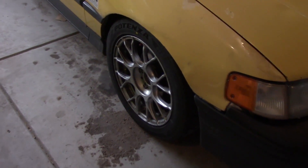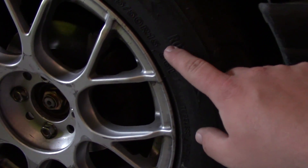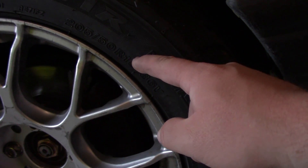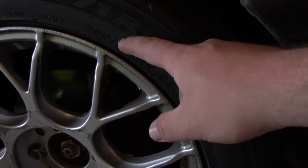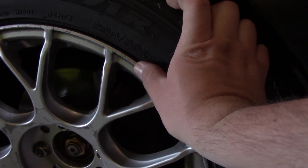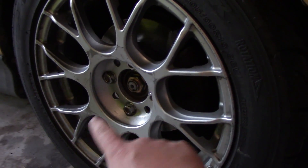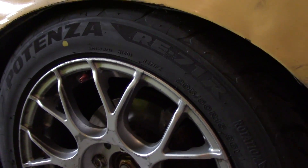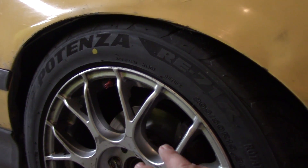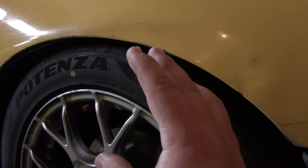The first thing we need for calculating power is the size of the tires on the car. This one is a 205/50/15 — 205 is how wide the tire is, 50 is the aspect ratio telling you how thick the sidewall is as a percentage of width, and 15 is the diameter of the wheel. We'll use these three numbers to calculate how tall the tire is. I'll make a Google Sheet where you can input all these numbers and your acceleration runs, and it will calculate everything for you.